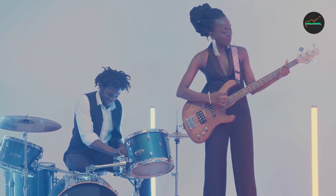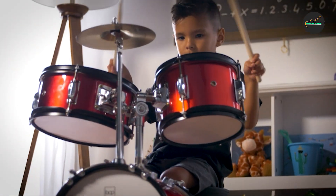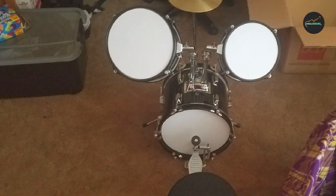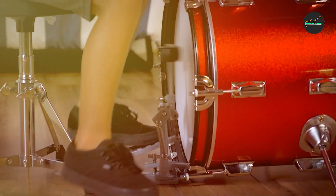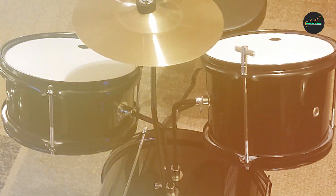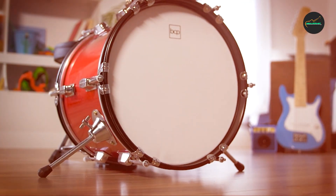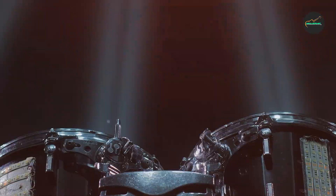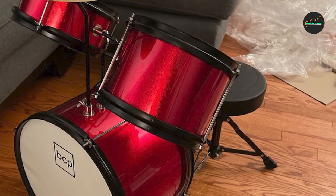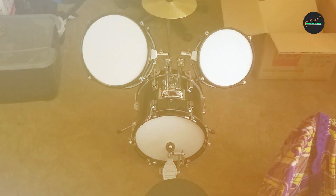One standout feature is its realistic look and feel. The drums and cymbal are designed to look and feel like traditional drum set components, which can help young drummers feel more engaged and excited about practicing. The drum set is easy to assemble with clear instructions and all necessary hardware included. The drums are well-made and sturdy, and the cymbal has a bright and clear sound perfect for adding accents to drum patterns.